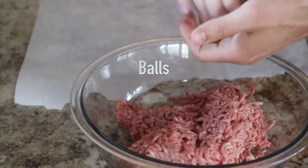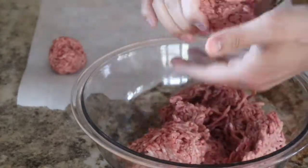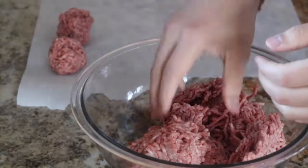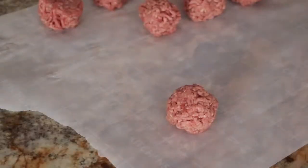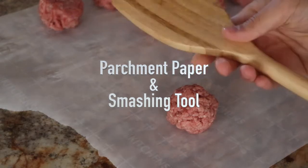We're going to start by rolling some loosely packed balls at around two to three ounces each — no need to be terribly precise here. A note about the parchment paper: it's a critical part of this method and will serve several functions. It prevents the meat from sticking to whatever you're flattening with, allows you to stack the raw patties without them sticking to one another, and makes it easier to throw the patties on the grill.